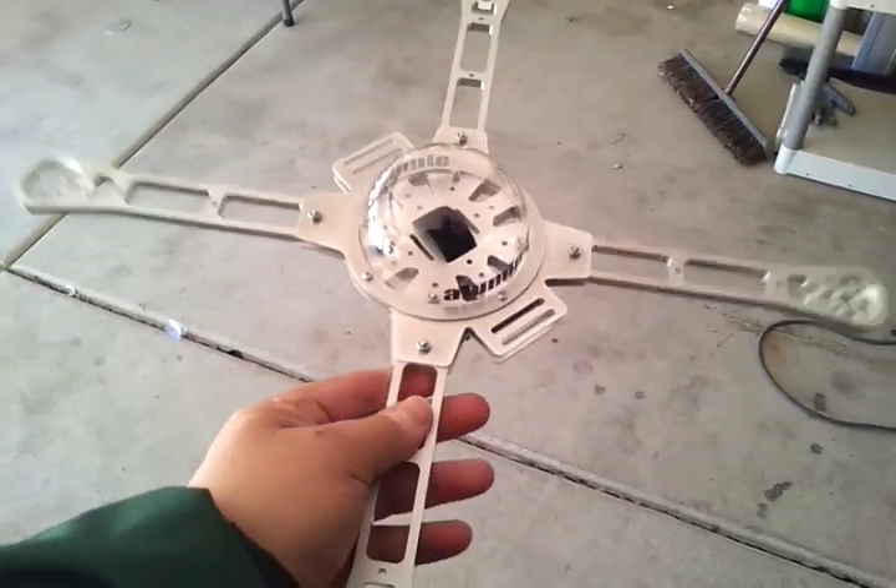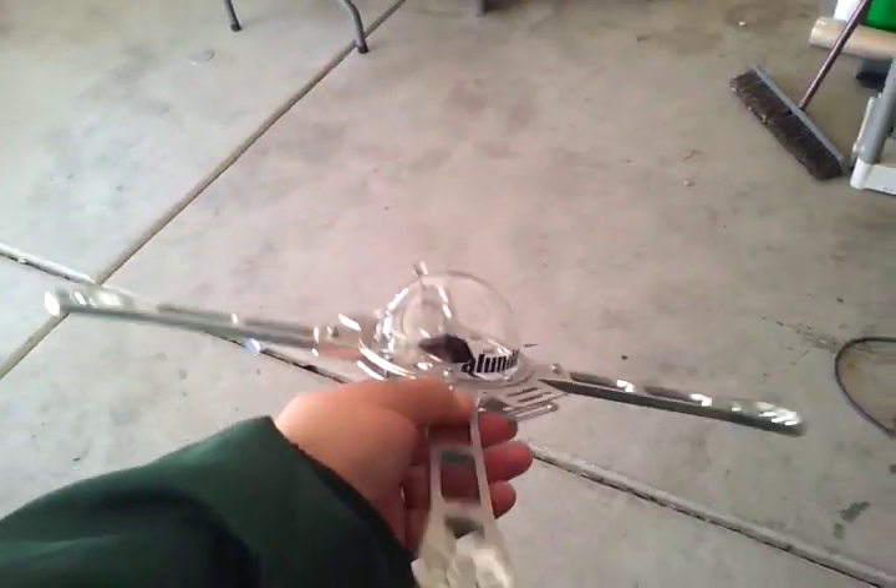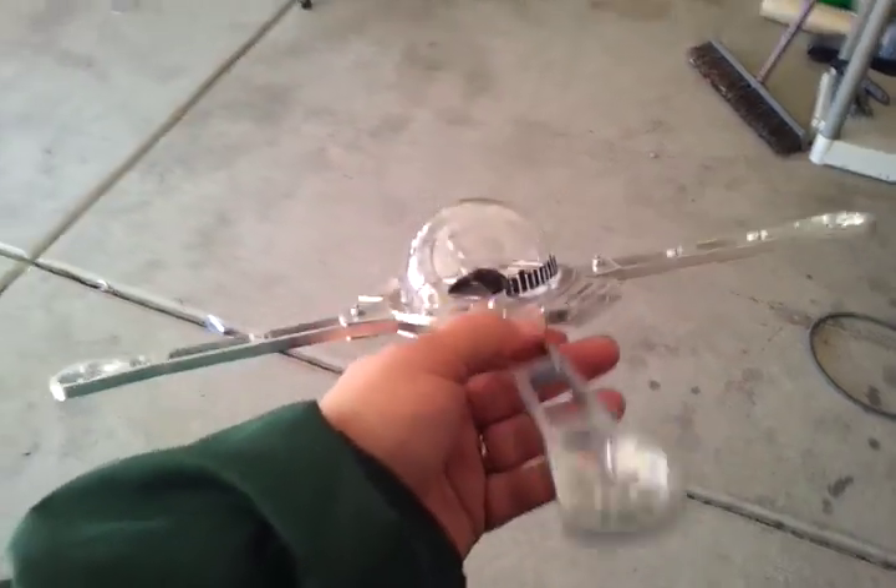4 cell, 3 cell, whatever. The frame is under 300 grams. Bare frame, without the dome and stuff, is like 250 grams.